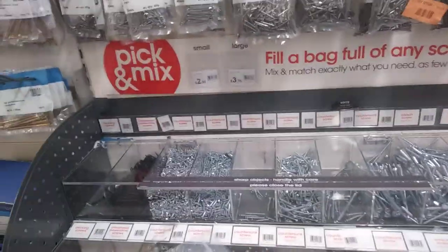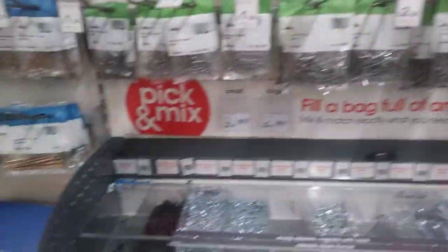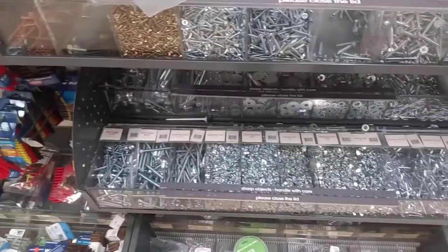Hi guys, I'm in Wilco's again. Today we're looking at the pick and mix screws and bolts.